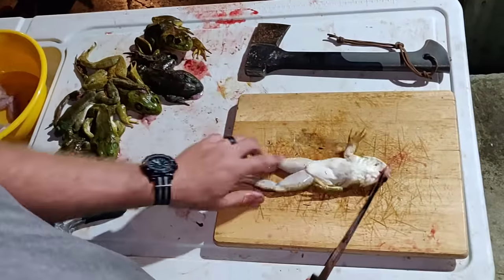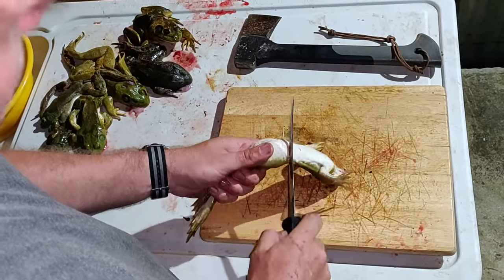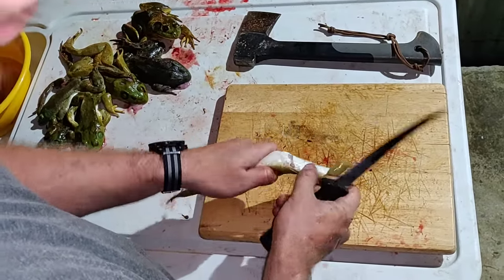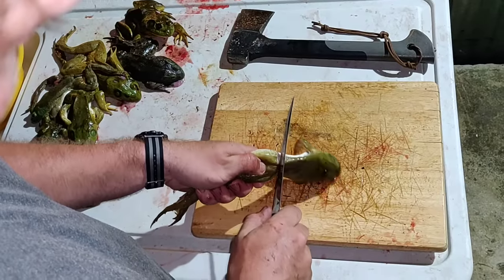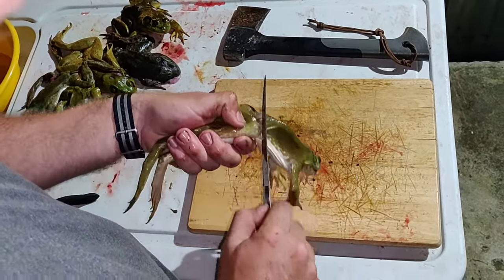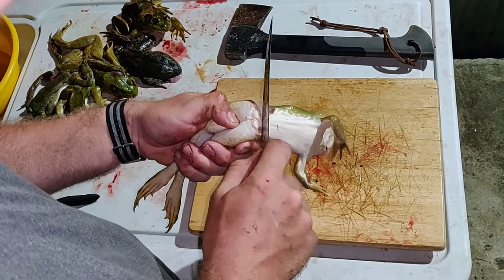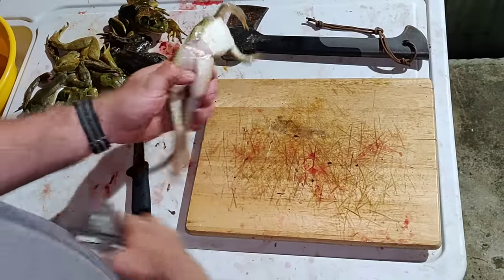Take your frog and get your fillet knife. Right here at the waist, draw a line right around it and try to cut through the skin, not the meat, all the way around like so.